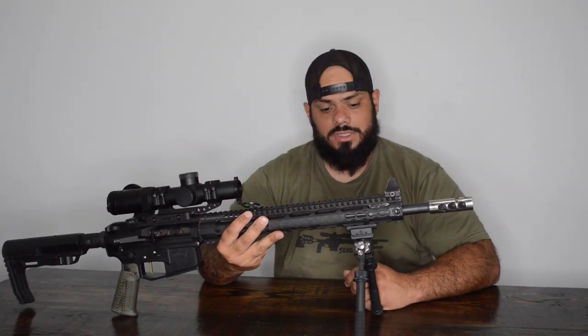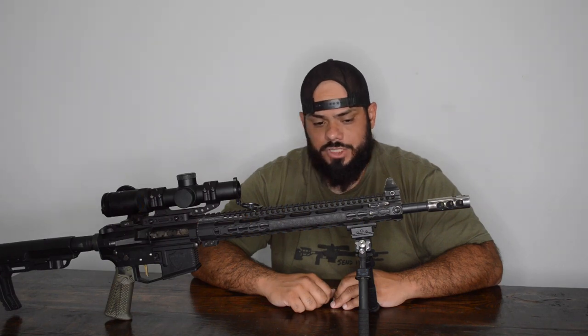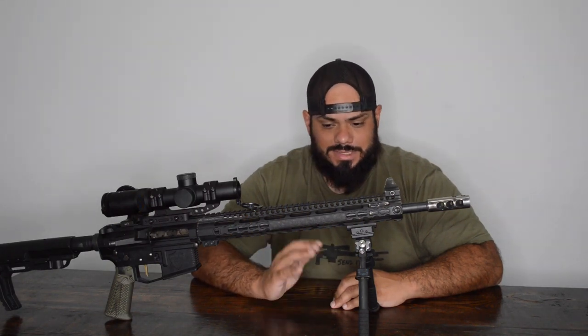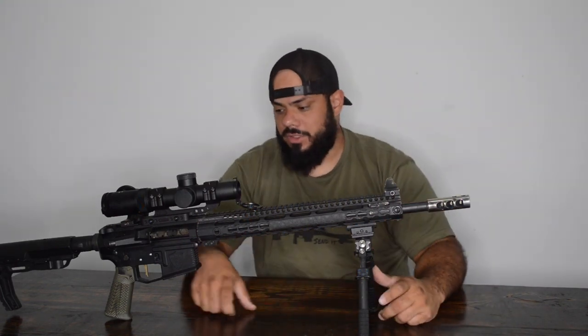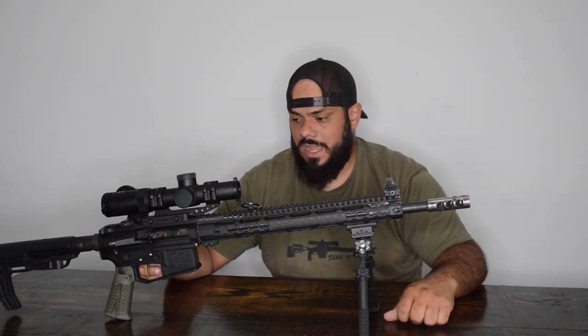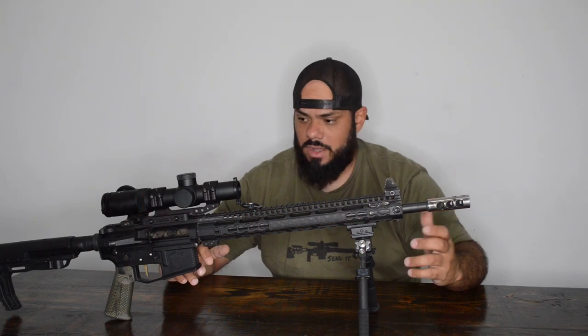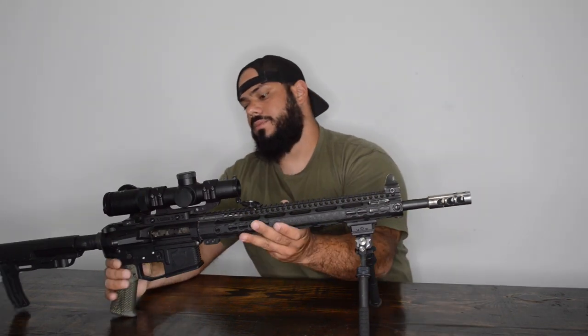Once the gas is tuned properly, you may find that a factory mil-spec spring with an H1 buffer won't cycle. I cut three or four coils off the back of the spring, and now it runs perfectly with proper ejection. This type of build applies beyond just 3-gun — if you're building a DMR setup or a PRS gas gun, you use the same principles. You can do the same setup in a Valkyrie or a .308 AR-10.